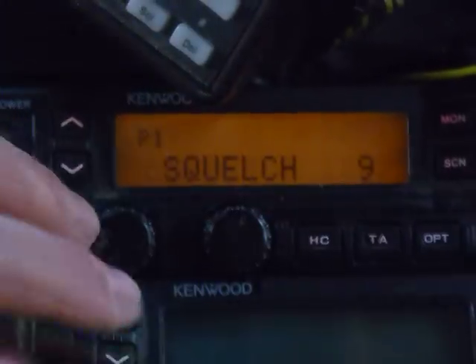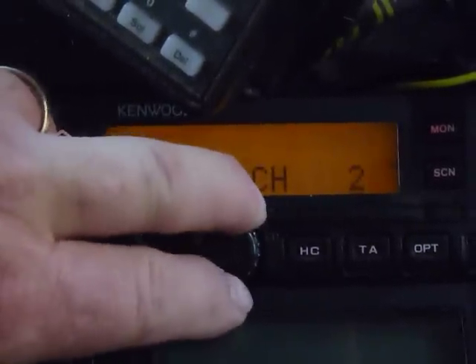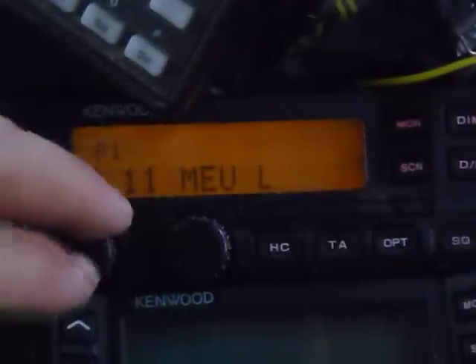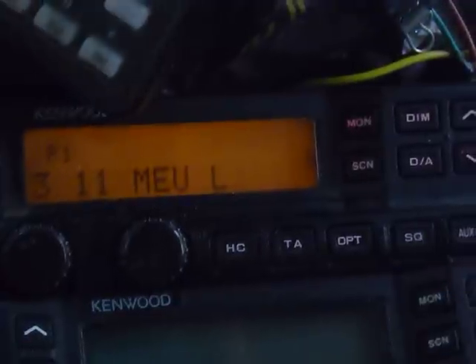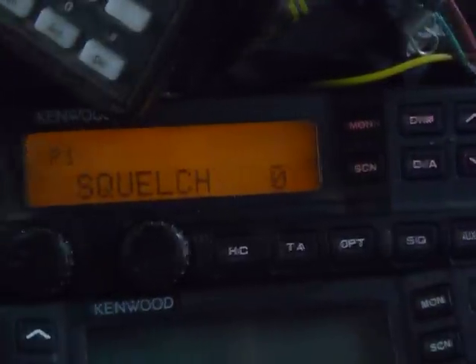Once you do that, you can set your squelch down to a low level. Watch this — I could go down to zero before. I'll go off hook. Squelch at zero gives me noise and the busy light comes on. I go up one click, and the squelch goes away.